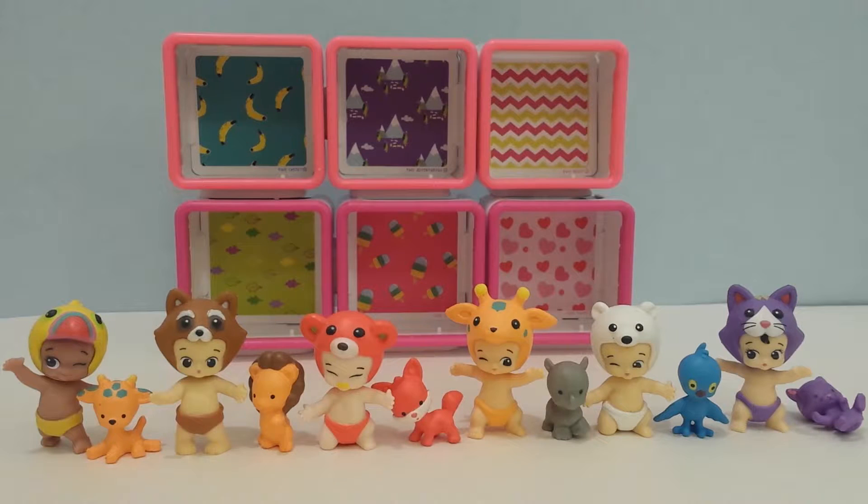Okay guys, so this is what we opened up today. Which are my favorites? Believe it or not, I think it's the two that go together — Lofty, the little baby here, and the little pet friend Stretch. Leave me a comment as to which is your favorite. Thank you for watching my video guys, I hope you enjoyed it. If you did, please like, share, and subscribe. Thanks again, bye.